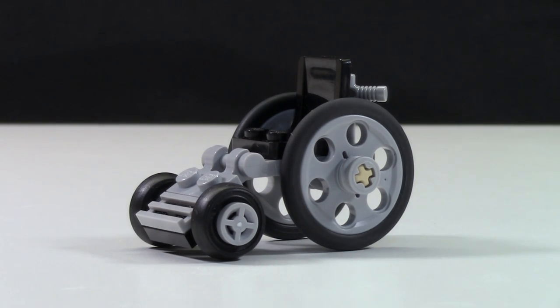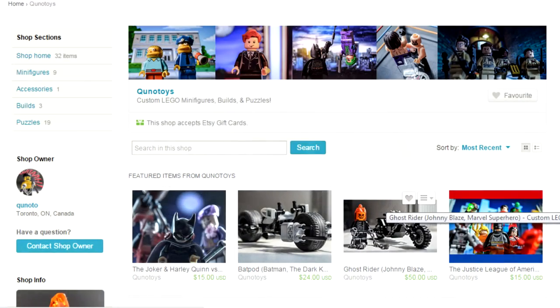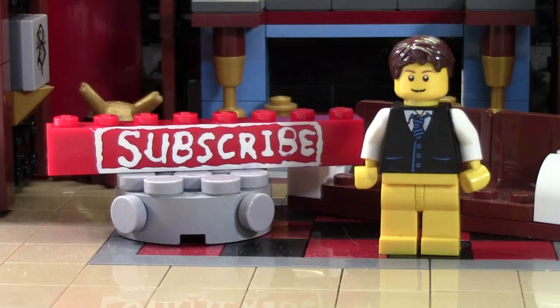And since LEGO doesn't make them, I guess everybody will have to go to Qnotoys to get their LEGO wheelchair. As always, the link will be in the description and the comments below. Thanks so much for watching this BrickLover18 LEGO video. If you enjoyed this video and you want to subscribe for all LEGO all the time, click the Subscribe Brick and you'll subscribe to our channel. If you want to see more of our previously uploaded LEGO YouTube videos, check the cards as there's a playlist there containing all our videos.